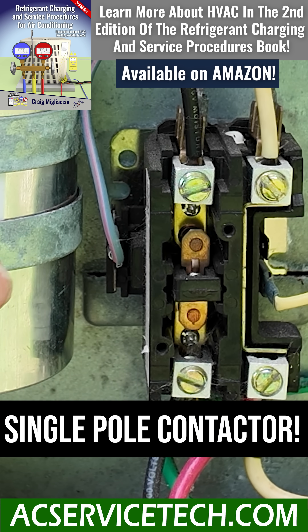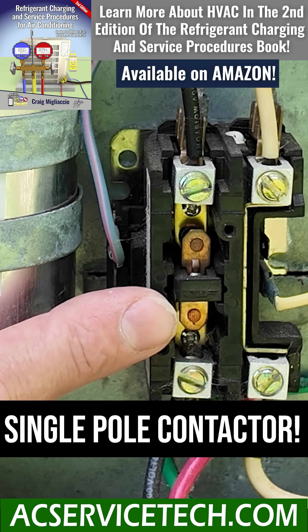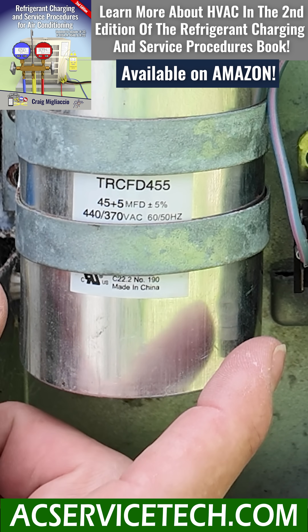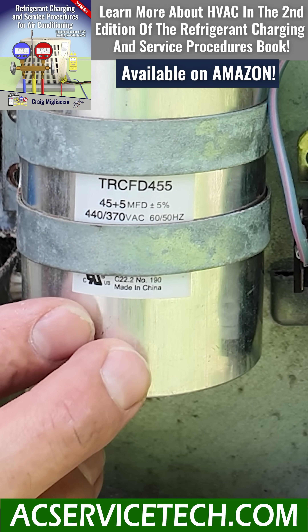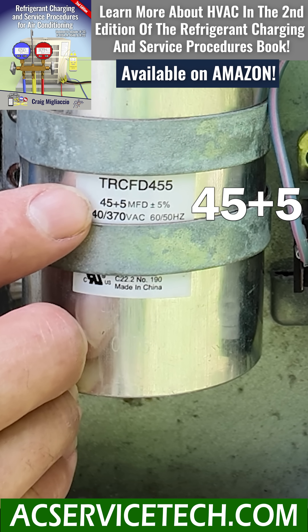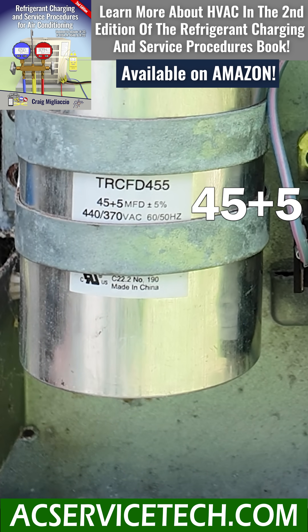If you have a single pole contactor like this one right here, you'd replace it with the same VA 24-volt contactor. You can install a new capacitor that has the same voltage ratings or higher than what the compressor or fan motor requires, but you must install the exact MFD readings that the fan motor and the compressor are calling for.